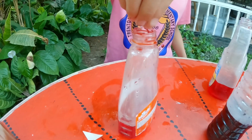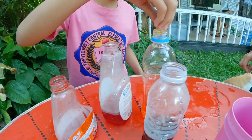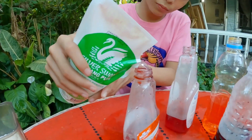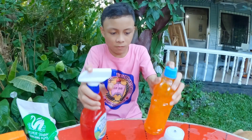They serve as a fixative and hold the molecules of the color together. After that, shake the bottles thoroughly.